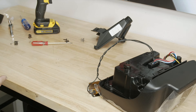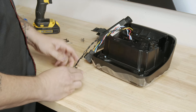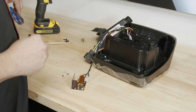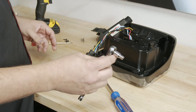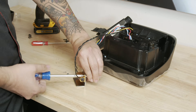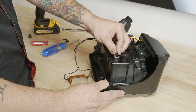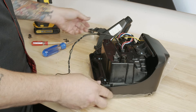We'll put the old light aside. The new tail light has a few bits that need to be assembled — again using our number two Phillips, and you also need a 5.5mm socket as well.